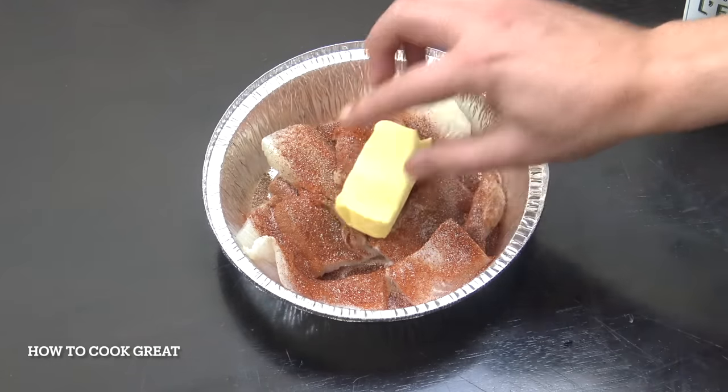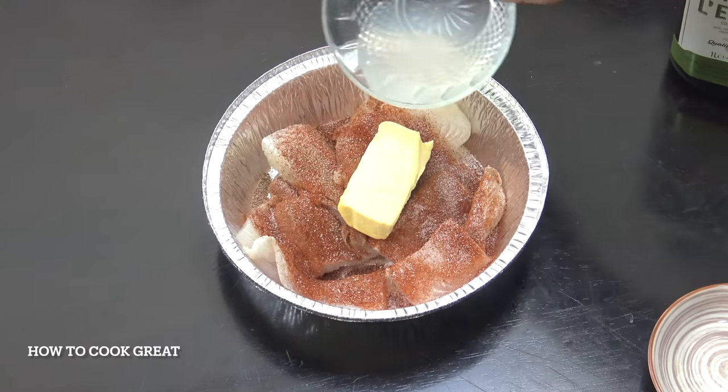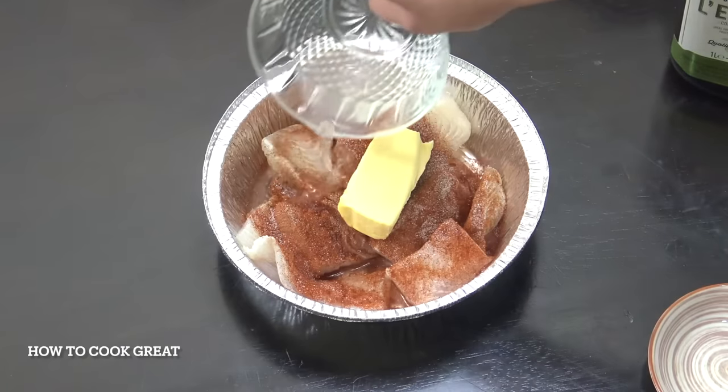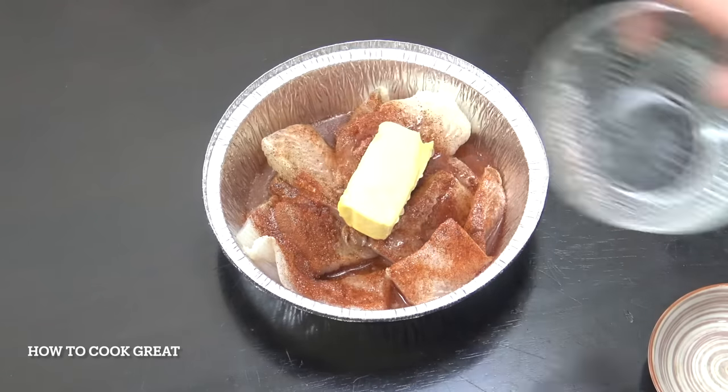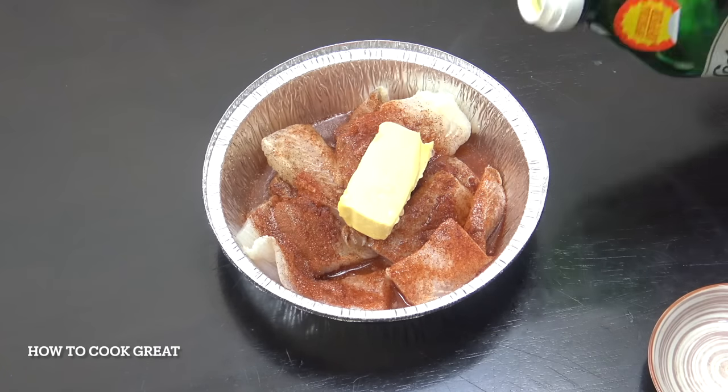We've then got 50 grams - a nice big piece of butter - along with lemon juice and a little bit of olive oil.